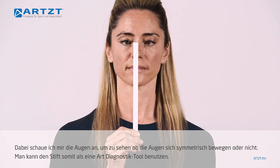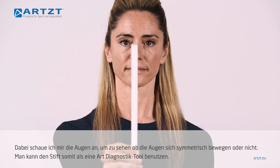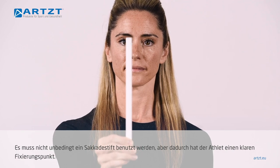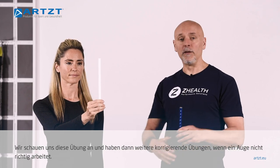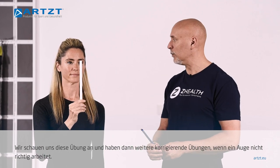If I was coaching her, I would be looking at her eyes to see do her eyes move symmetrically, does one not enjoy playing with the other. So you can use it basically as a diagnostic tool, and this is nice because the letter allows you to also get some indication of clarity. We watch that, and then obviously we have appropriate corrective drills if we have one eye that's not working well.